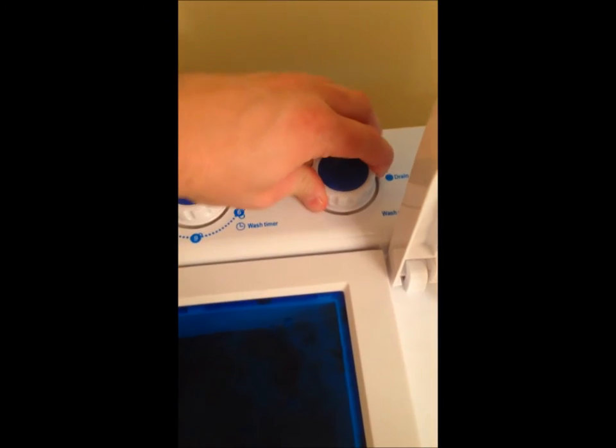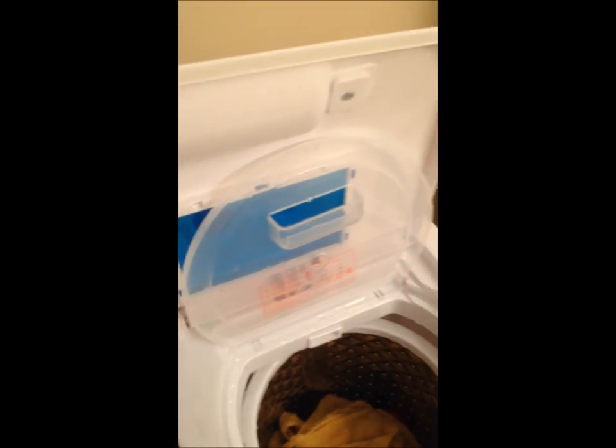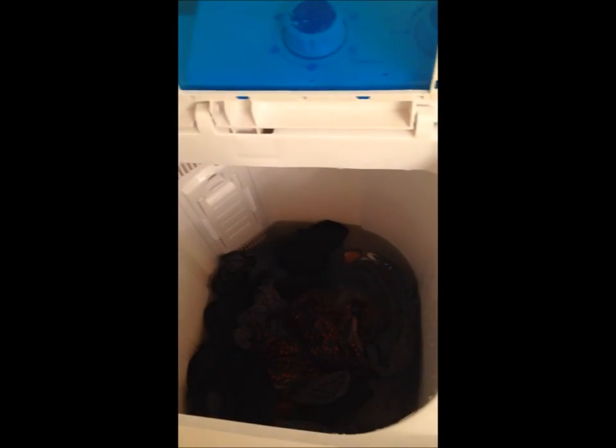Now that rinsing is done, I'm turning the knob back to drain — you can see the water draining out of the tub. While it's draining, there's no reason you can't start moving clothes over to the spin dryer. I've put about half the clothes in already. Let's go ahead and start the spinner so we don't waste any time.